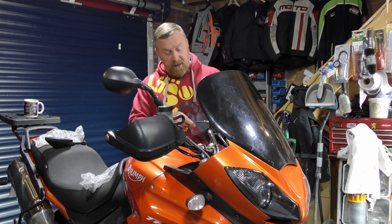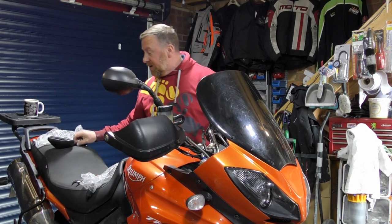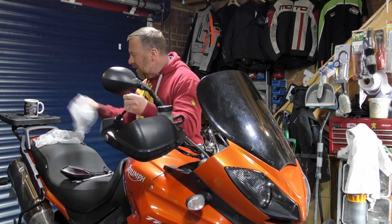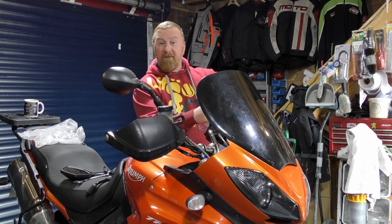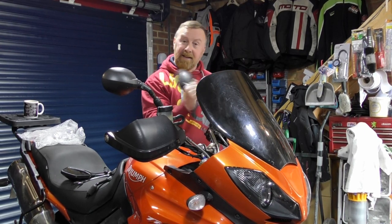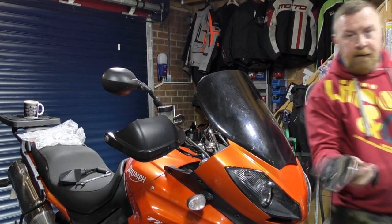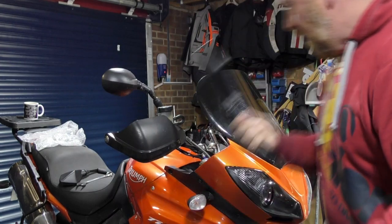I bought three things and the ones that say they're going to take the longest - supposed to be here Saturday - actually arrive next day. I bought them Monday evening and they arrived Wednesday. So that's good, isn't it? Look at that - do you know, it just looks a lot, lot nicer. I'll get them on.